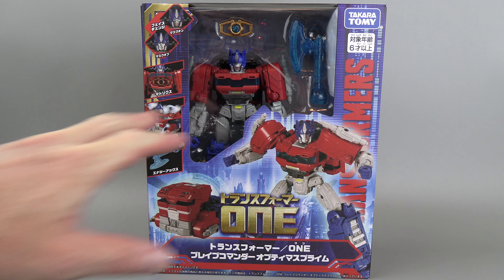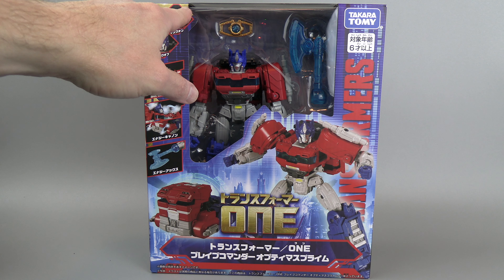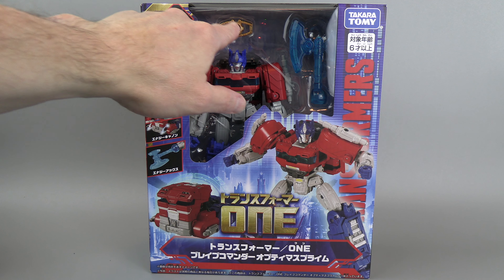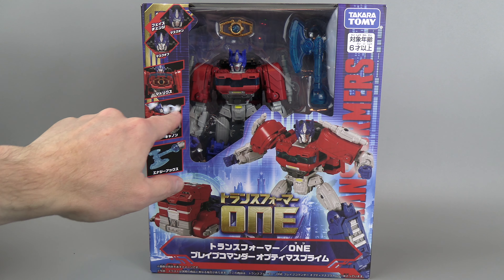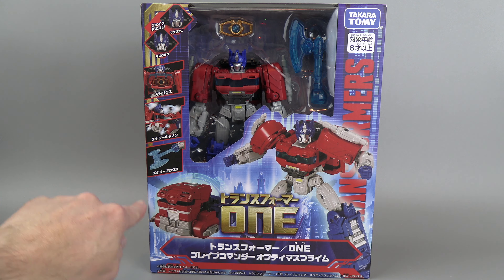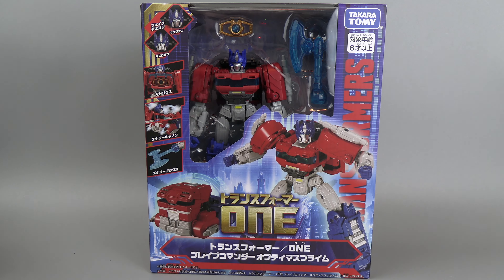Some pretty decent artwork on the box. Transformers is written in Japanese — a lot of the writing on here is Japanese. It does show off a lot of the gimmicks: the face changing, the Matrix. You can see the Matrix there. I guess the little guns kind of flip out — so that's the effect. He comes with the axe, which you can see there.